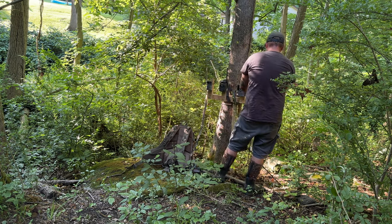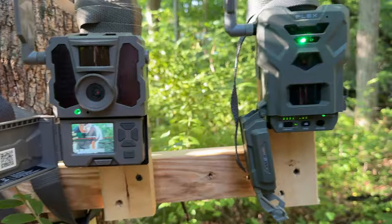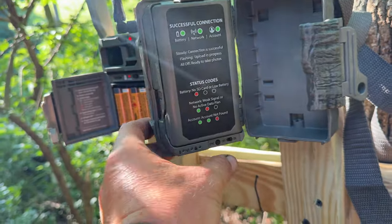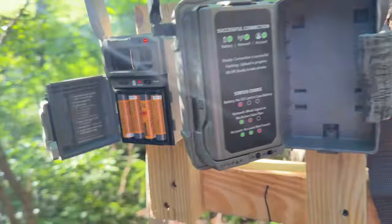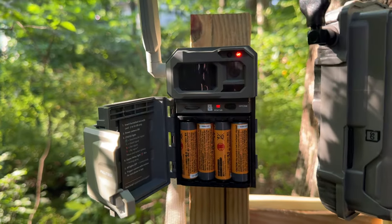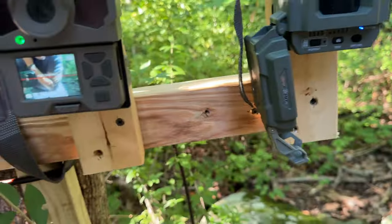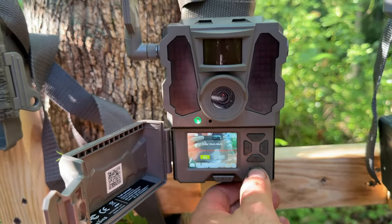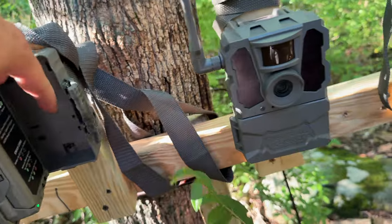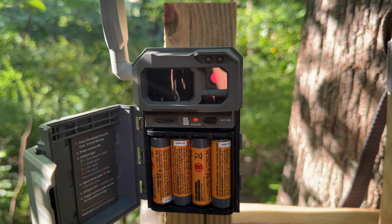I'm really hoping all these cameras don't have issues with being next to each other with their communications. That one's got service. The Tacticam's still searching. I didn't see this one say anything — it's transferring. No signal? You tapping out already, LM2? Got to hit enter work mode on the Tacticam. This one's ready to go. Since I'm only dealing with a status light on the LM2, I'll have to check the app to make sure it's working.